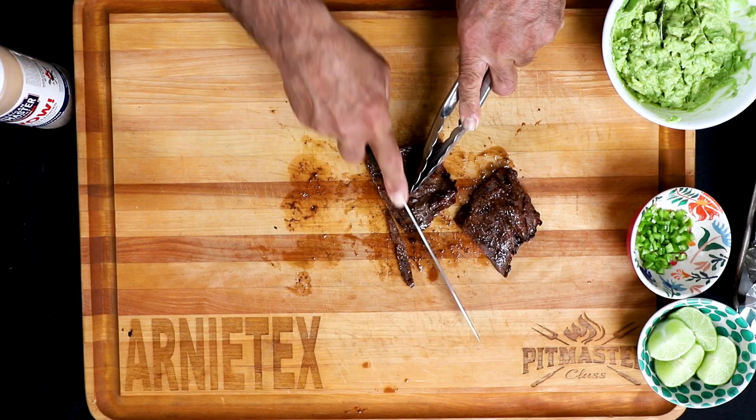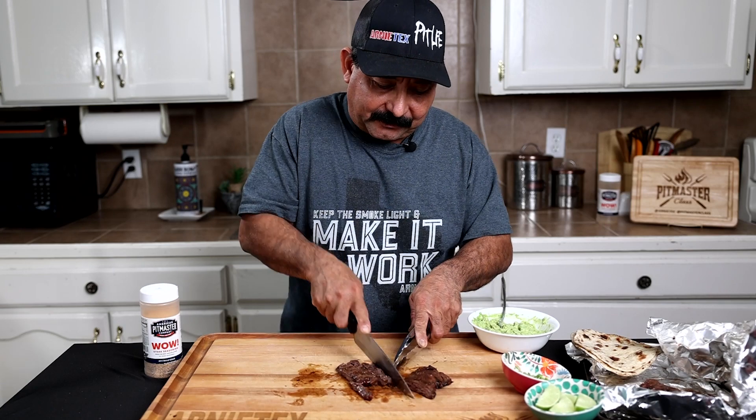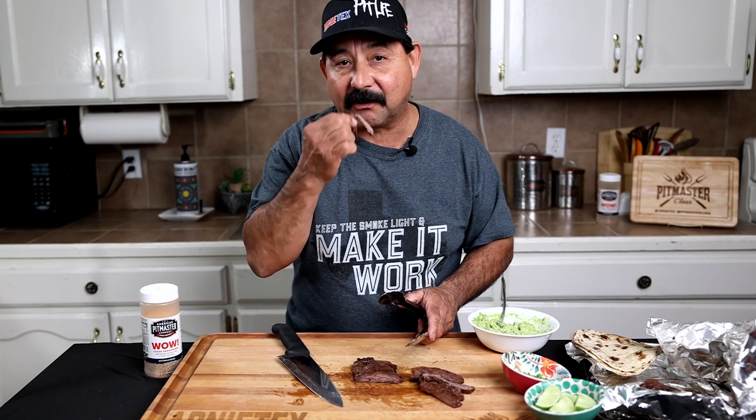Let's go ahead and cut these up. I can feel them, they're nice and tender. That's the beauty of the outside skirts — they're always gonna be really nice and tender.